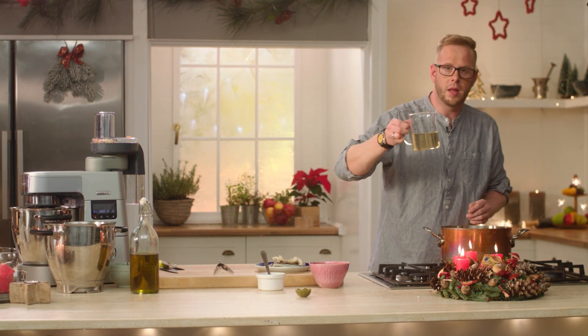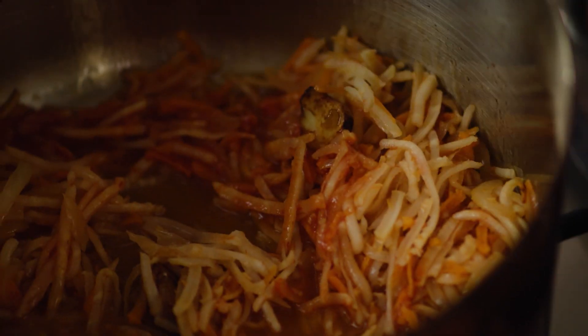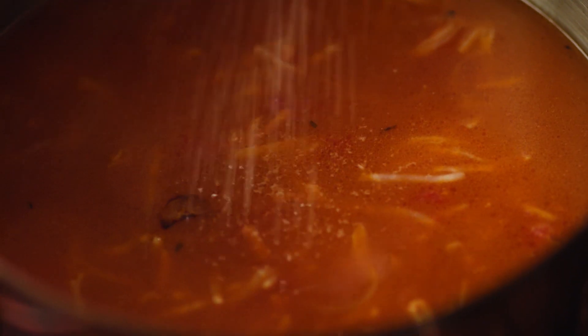Přidám bílé víno. Schválně jsem si tu zeleninku dal na stranu, abych rychle vyvařil alkohol a zůstala mi jenom chuť toho vína. Teď to můžeme zamíchat, zelenina je krásně spařená. Zalijeme rybím vývarem a přidáme drcená rajčata. V tento okamžik přidáme sůl, pořádně osolíme. Než nám polévka zavaří, tak si rozebereme ryby.